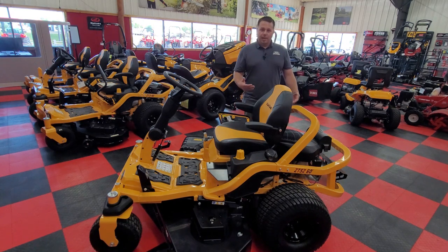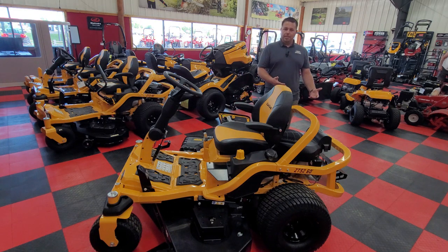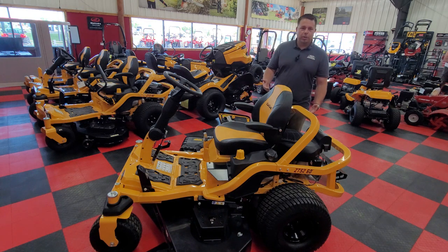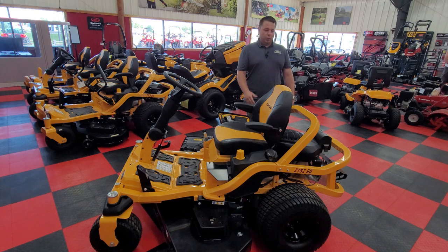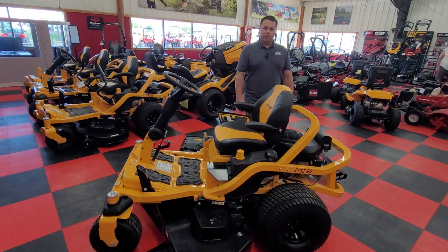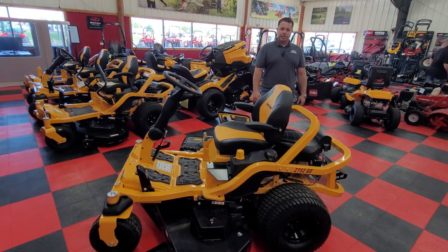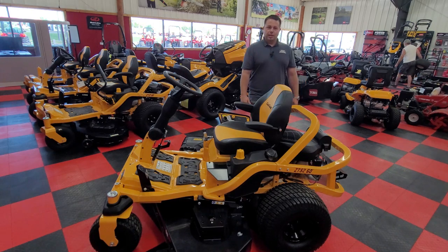Please come see us here at M&M Express in Big Lake at 580 Humboldt Drive. Don't forget to visit us online at mnmexpresssales.com, along with our TikTok, Facebook, YouTube, and social media. Please come see us — we'll be happy to get you set up with a new zero turn, allow you to test drive them, and get you those great financing and sales event offers. See you next time.